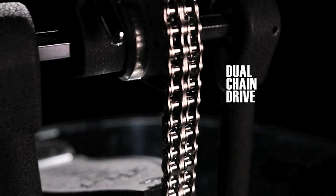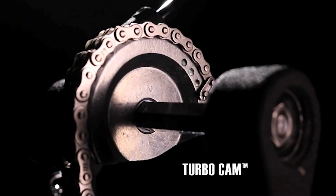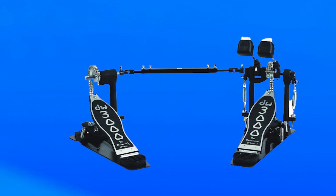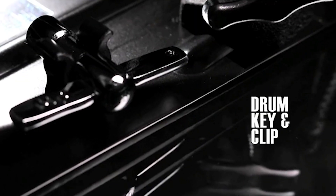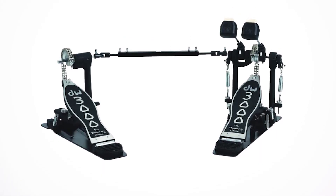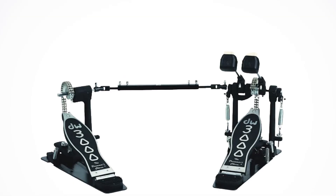Made from durable materials, this pedal is built to withstand the rigors of regular use, ensuring reliable and consistent performance for years to come. It features a unique chain-drive system that provides smooth, responsive action, making it easy to achieve precise footwork at any speed. The pedal also comes with adjustable features including spring tension adjustment, a dual-bearing spring rocker, and a tri-pivot toe clamp, allowing drummers to customize it to their individual playing style.